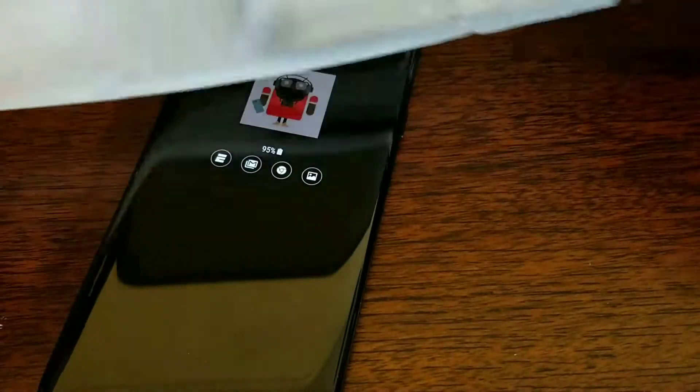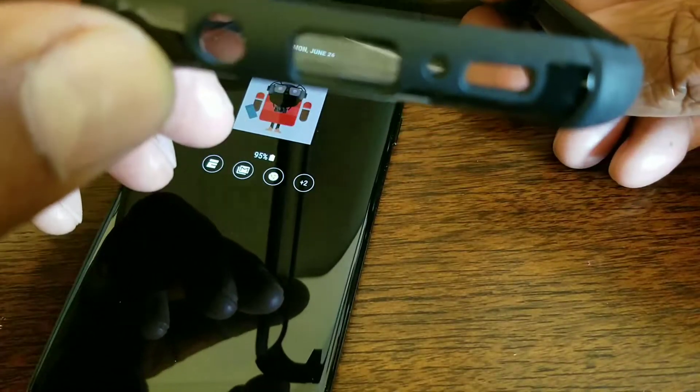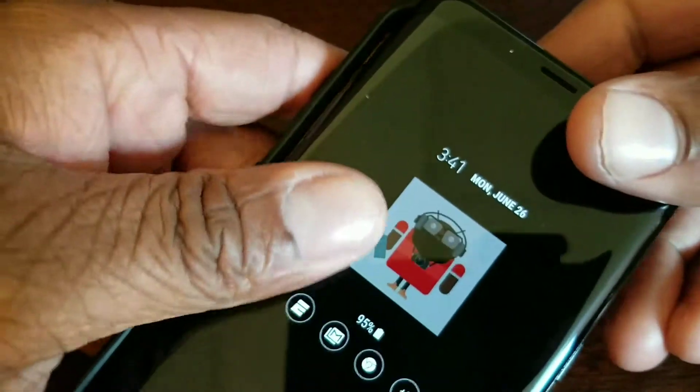I'm a fan of Poetic — I like their series, I like their cases, they fit real good and they look real good. This is the clear with the black trim and I'm loving the look of it. All your cutouts are in place: you get your Bixby button, volume up and down, your power button over here, and a little microphone cutout at the top. Let's try this one — that looks good, it fits good, it looks good.